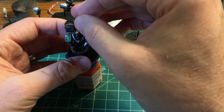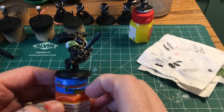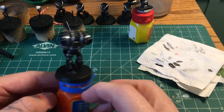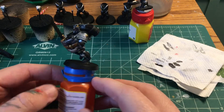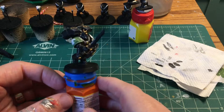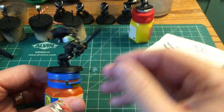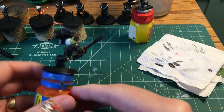We now have a fully assembled, mostly painted Deathwatch Vanguard Veteran. I'm going to do the bases all together at the end, and the power weapons all together at the end as well, but I'm pretty happy with how this guy came along. Let me know how you've been hobbying lately down in the comments — I'd love to check it out.